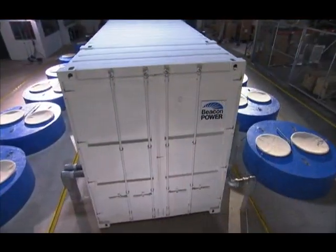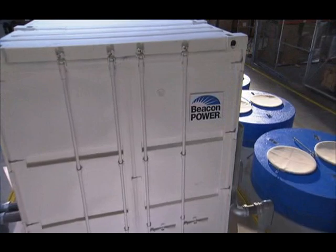Clean and efficient energy storage, built with Beacon Power flywheel technology.